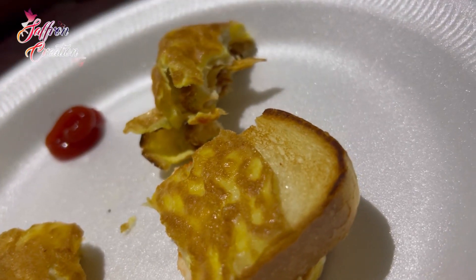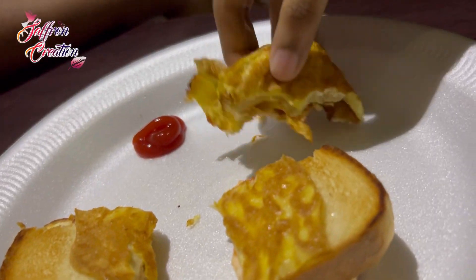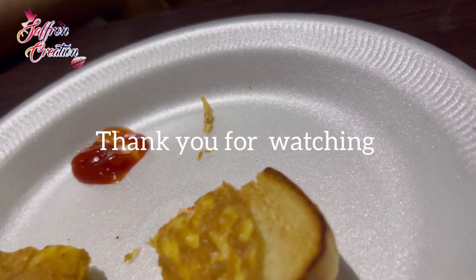If you want to try it, please comment. If you like this video, subscribe. Subscribe to my channel. Next video coming soon.